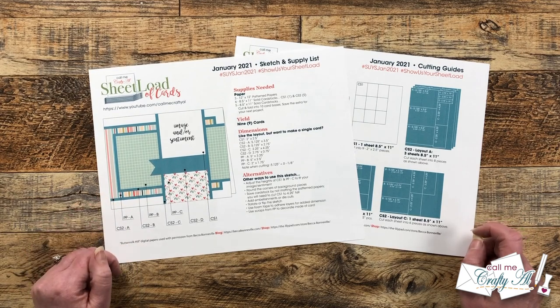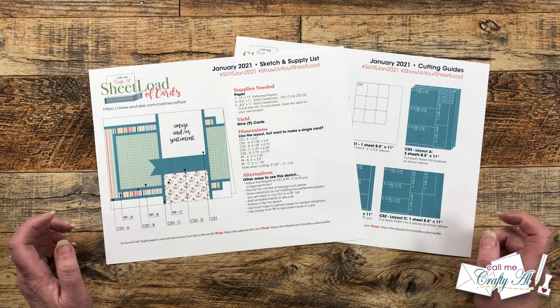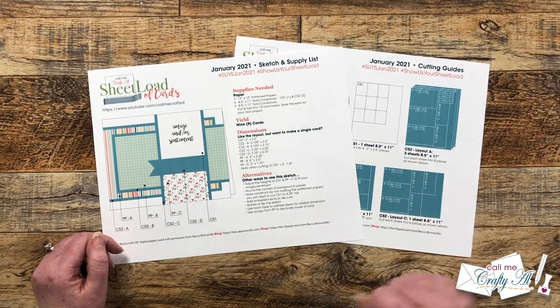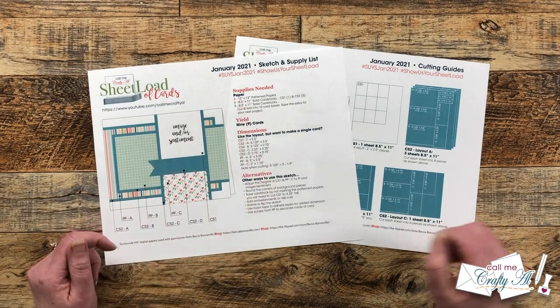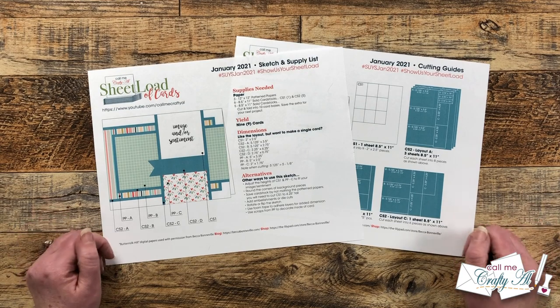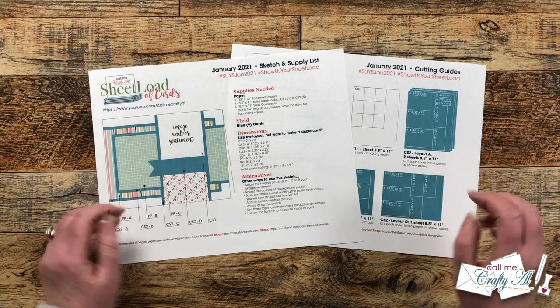This originally yielded nine cards with three pieces of 12 by 12 pattern paper and some cardstock. When I was choosing my pattern papers for the rewind, I only had two patterns that matched, so today I'm gonna show you how you can change up the supplies needed just a little bit and only yield six cards, but you can still get crafty and build up that card stash.